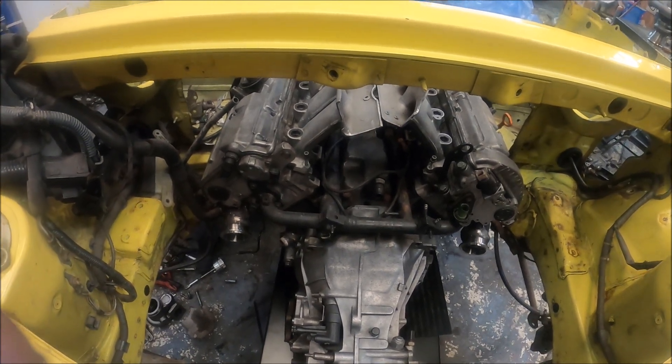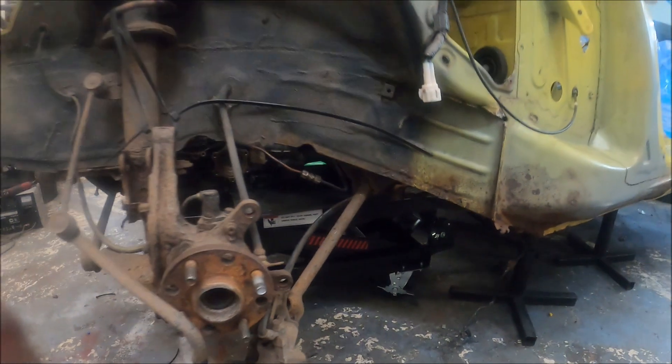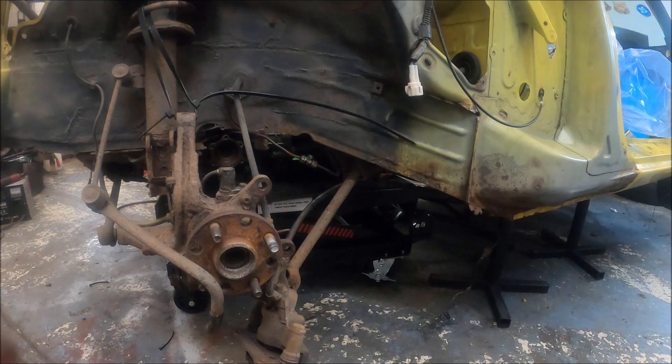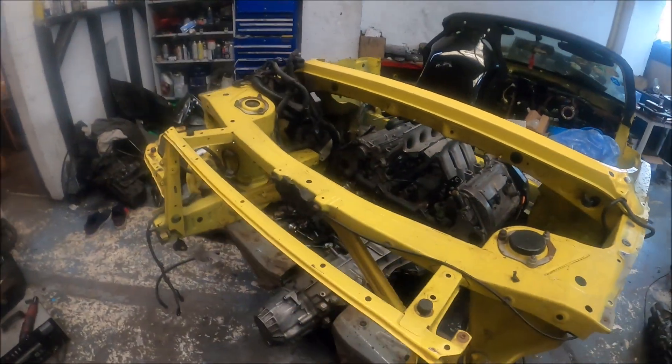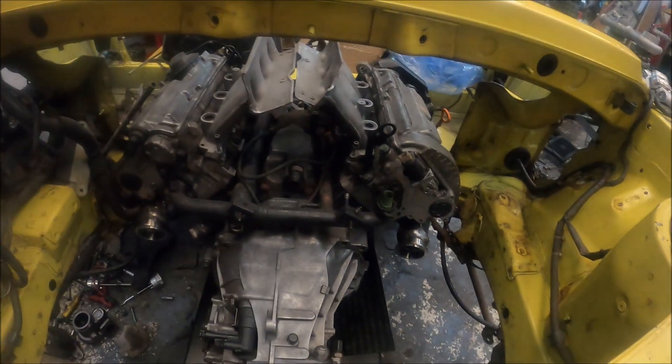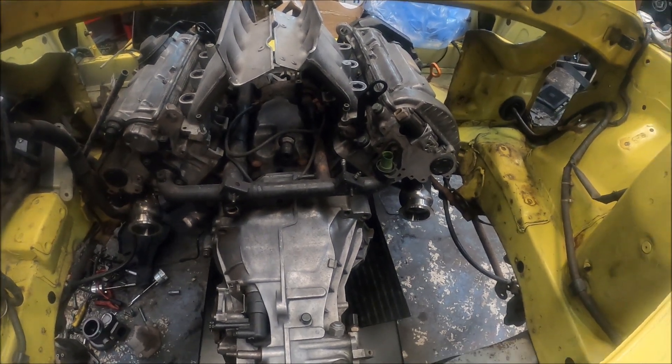That was relatively simple — I just unbolted it, turned it all around and put it back together. So now I can slide it in flat. The handle is upside down, so its down position is where it's naturally vertical. I can now sit the engine on it and get it in place.